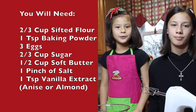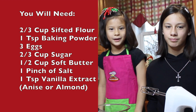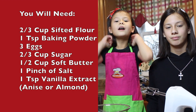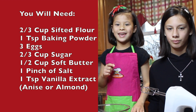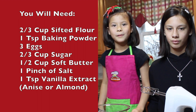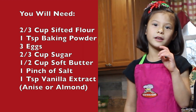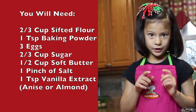You'll need flour, baking powder, egg, sugar, butter, vanilla extract, anise extract, and almond extract. You can use one or all three — it's really up to you.